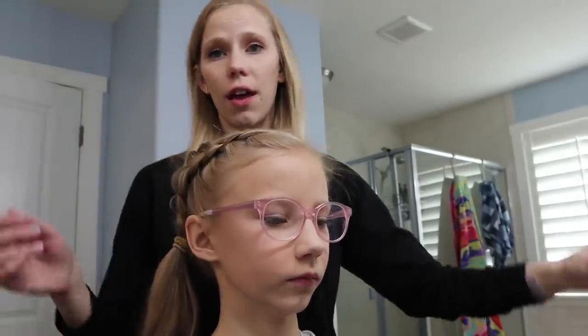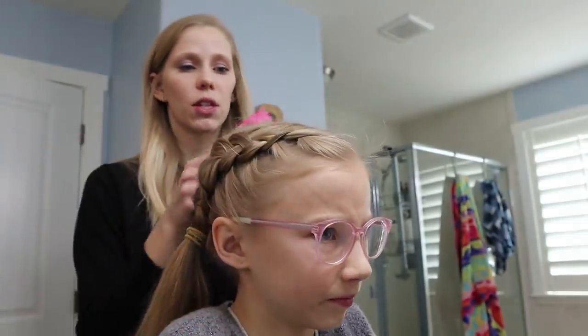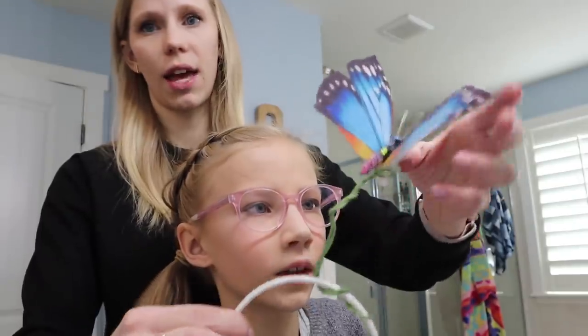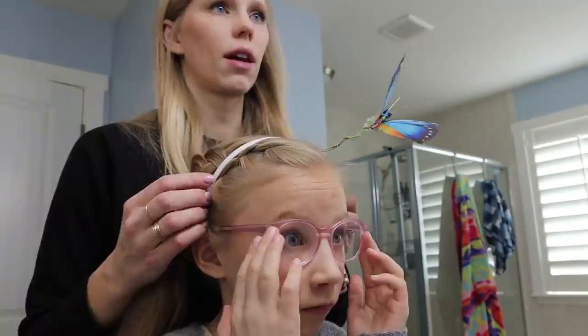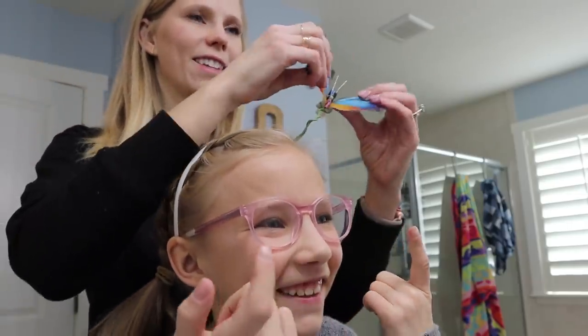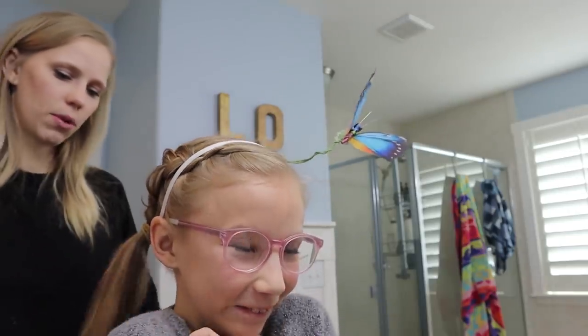We have all of the flowers prepped. All we did was take a bobby pin and some hot glue and bobby-pin the flowers. We're going to put this all over her head. We're going to put the headband in first so we know where to place the flowers. How does it feel? It feels good. It matches my eyes. Yeah, it does — it's a blue butterfly with a blue-eyed girl.